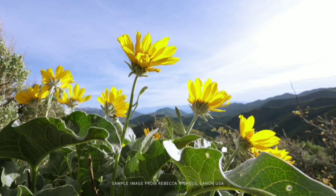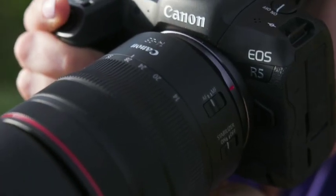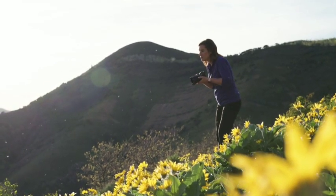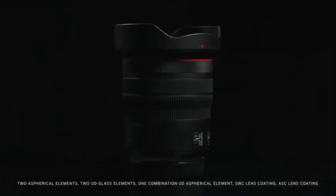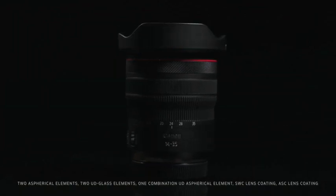Optical excellence is expected with all Canon L-series lenses, and the 14-35mm F4L lens does not disappoint. It has a strong design and includes special optical glass and lens coating technologies. It also has a weather-resistant design with gasketing and sealing at all of the key areas throughout the lens, even at the lens mount.